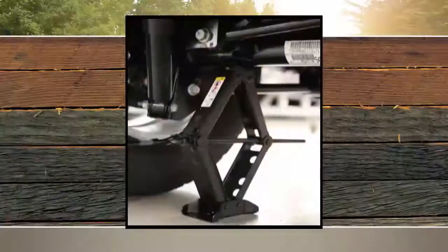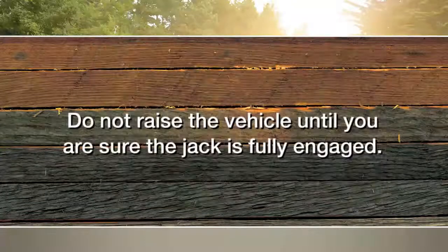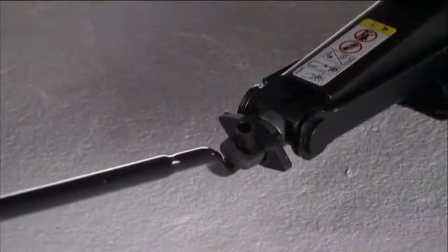Carefully place the jack under the front or rear axle tube as shown. Do not raise the vehicle until you are sure the jack is fully engaged. Now, you are ready to raise the vehicle by turning the jack screw to the right.